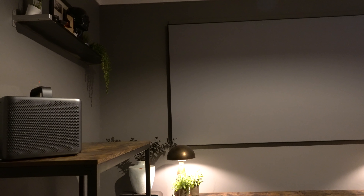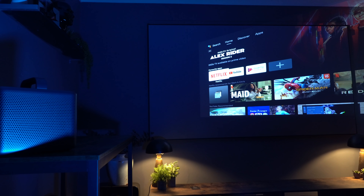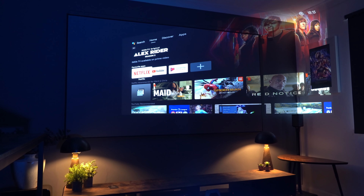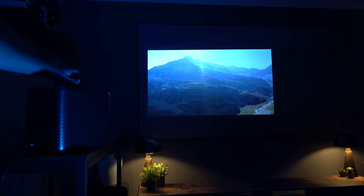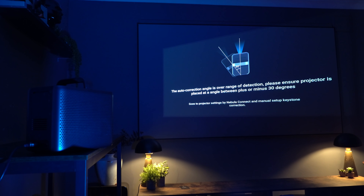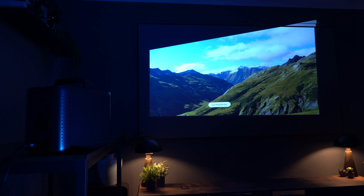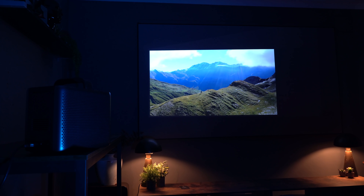This projector is packed full of smart features. It has auto keystone correction, both vertical and horizontal, and auto focus. This works within a parameter of 30 degrees, so if your projector is set off to the left or right of the screen it will automatically detect that and straighten the image. In this example I'm around 25 degrees off and it's giving a pretty straight image. It also detects any movement and adjusts automatically. If you are outside that 30 degrees, it will let you know so you can adjust accordingly.